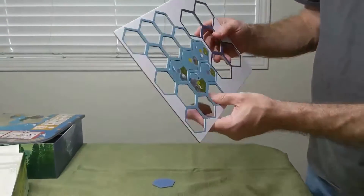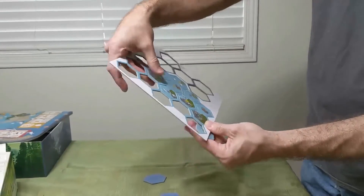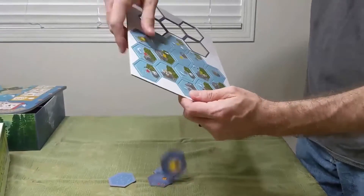I like storing the tiles back in the original cardboard that came with the game — just keeps it nice and neat.